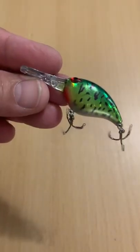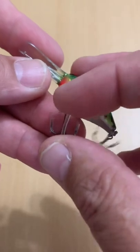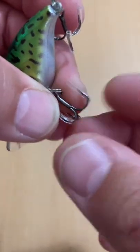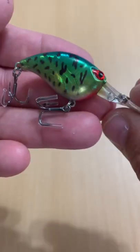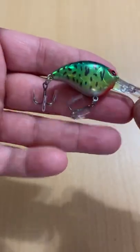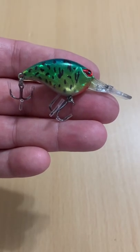Size is accurate, and with WLures they usually put little tubing over top the barbs to protect them. It's got a holographic finish on it, 3D eyes — cool little deep diver. Fairly small lure but nice quality. Definitely recommend this one.